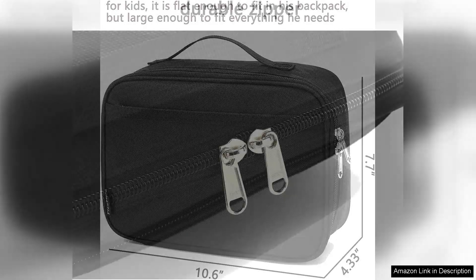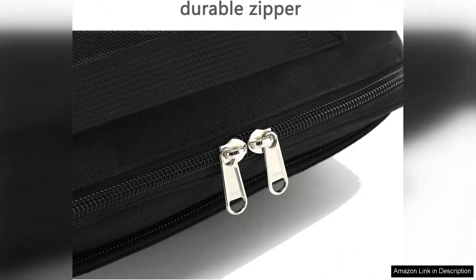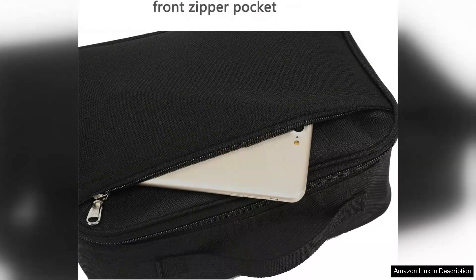Yet it remains compact enough for small hands to carry easily. The sturdy handle provides a comfortable grip and the adjustable shoulder strap offers versatility for different carrying styles. The interior features a meshed pocket that can hold ice packs or small items, helping to keep everything organised. The bright colours and fun patterns also make lunchtime something to look forward to, encouraging kids to eat healthy meals.